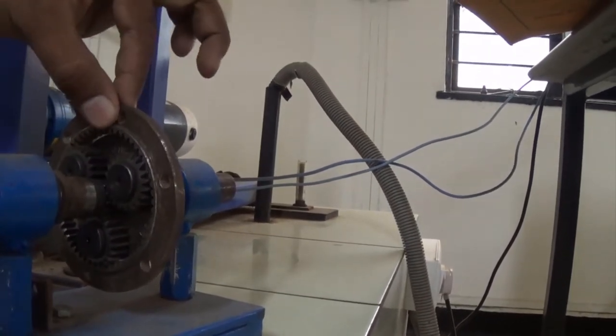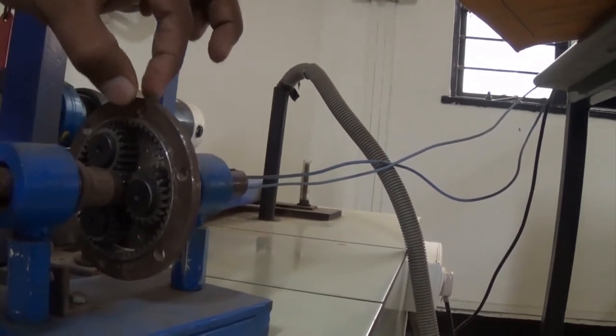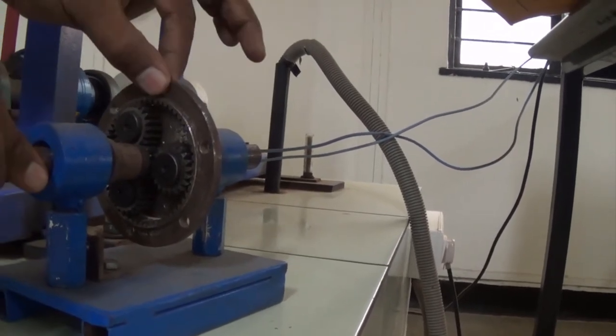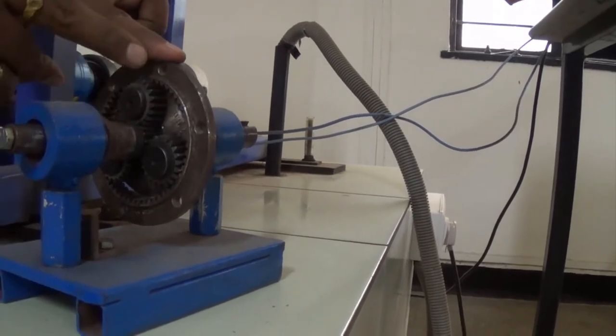Now it is rotating. Now I have held it. Whatever torque is required to hold this annular gear is nothing but your holding torque, and that we want to find out here. We are applying the force over here — this force into this radius is nothing but your torque. That force you have to find out practically.